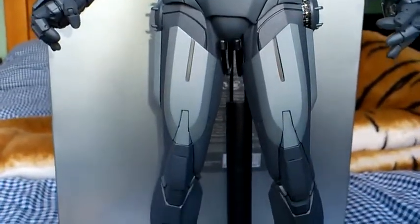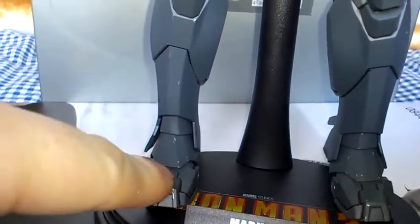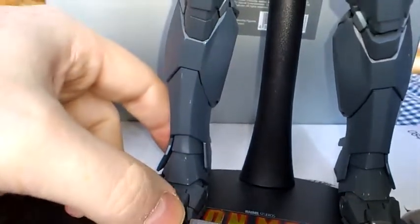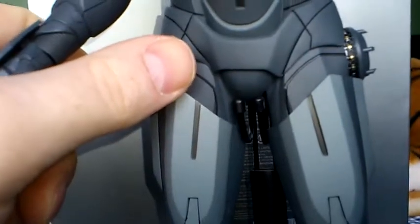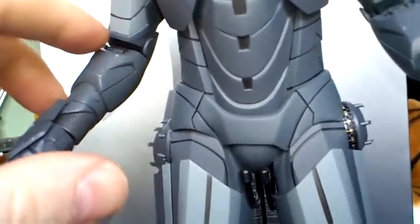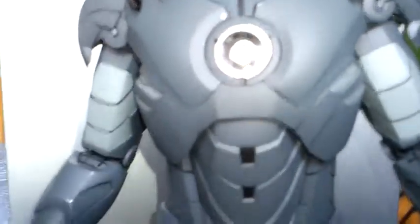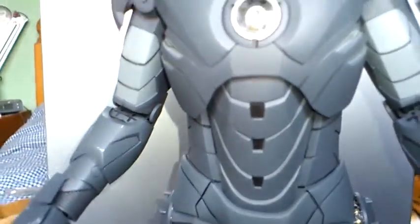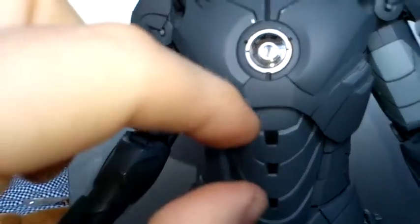Articulation-wise, there's loads of articulation on this figure. The feet do actually articulate, and the ankles articulate. It bends at the knees, bends around the hips, and obviously the hands, the elbows, and the shoulders. The neck articulates too. Also on this figure — on his waist, you can actually lift him up slightly, so his waist does extend.